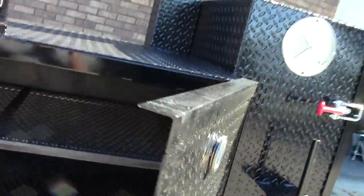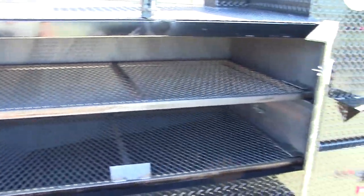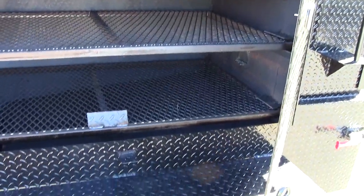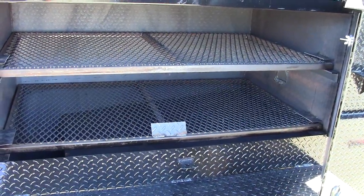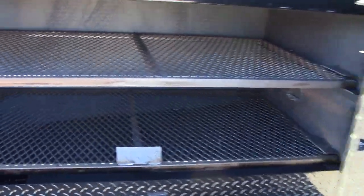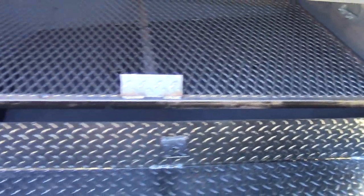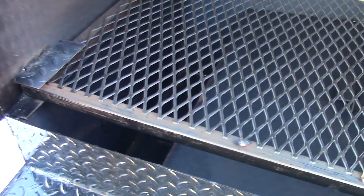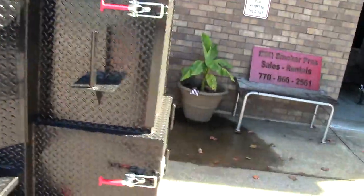Let me open this up real quick. This one has double shelves with a full useful surface area — that's where a barrel smoker sometimes falls short, because you lose a lot of that top shelf due to the curve. This also has a removable reverse plate, as you can see in the front, a drain pipe for your grease, a nice full-length shelf, and a paper towel holder.